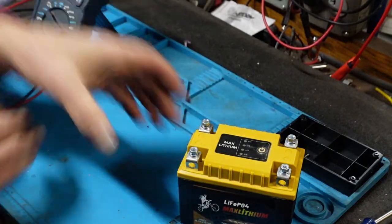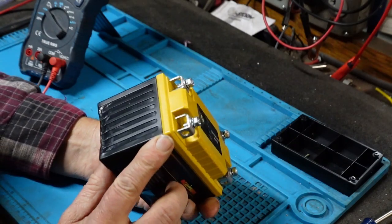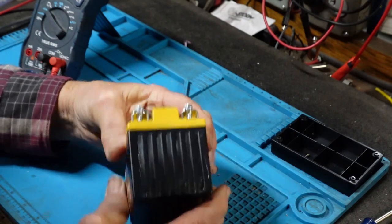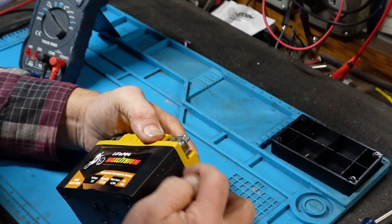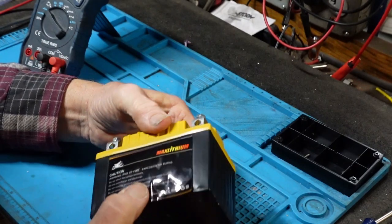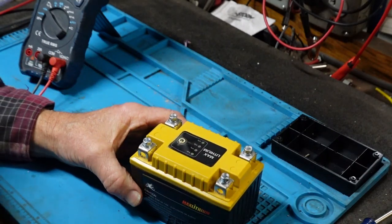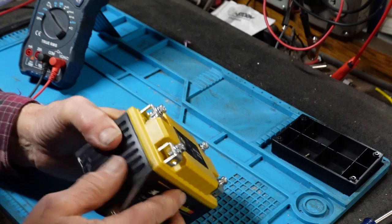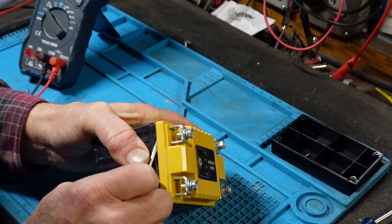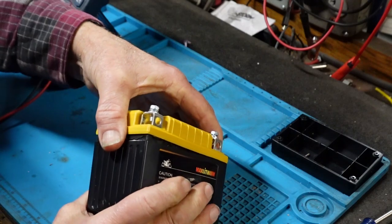Give me a few minutes to operate on this bugger. I'll try prying on it a little bit. If that doesn't work, I'll take it over to the band saw and we'll just do a little slicing on all four sides, see if we can get in there and see what's going on. Started prying on it — looks like it's going to be an easy one to get into.